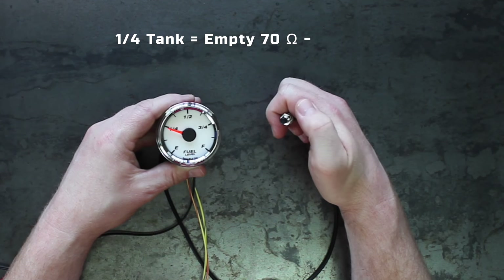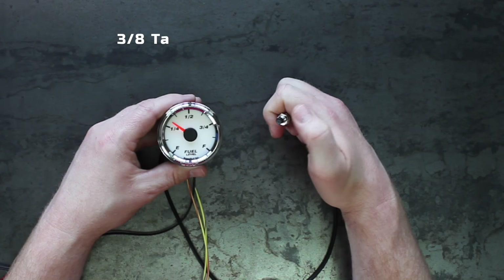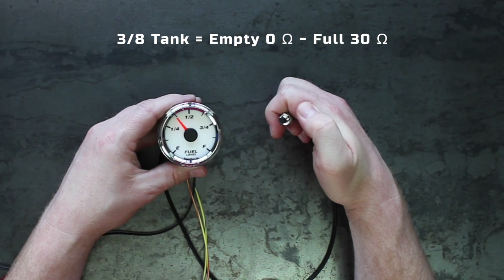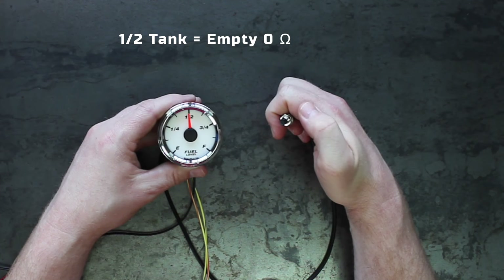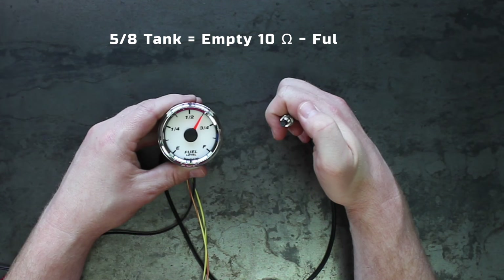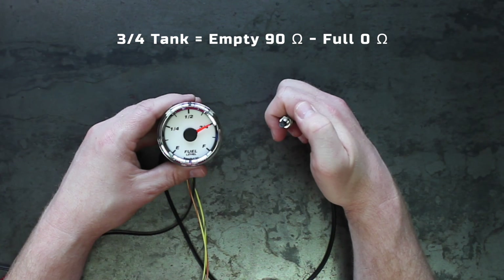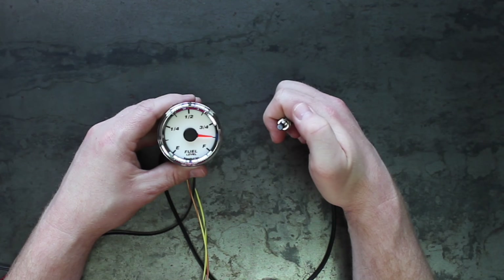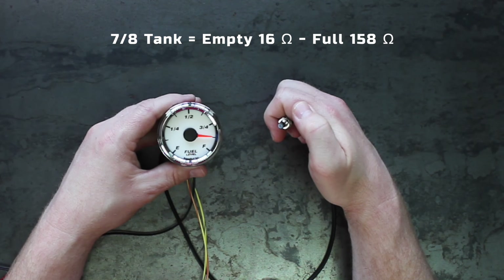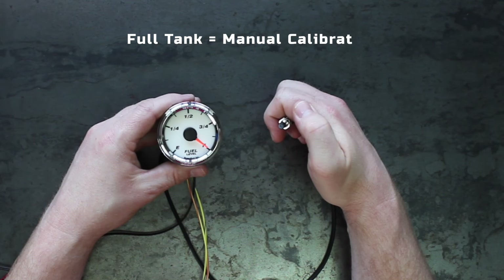1/4 of a tank is empty at 70 ohms and full at 10 ohms. 3/8 of a tank is empty at 0 ohms and full at 30 ohms. 5/8 of a tank is empty at 180 ohms and full at 180 ohms. 3/4 of a tank is empty at 90 ohms and full at 0 ohms. 7/8 of a tank is empty at 16 ohms and full at 158 ohms. Full tank is manual calibration, which is demonstrated in this install video.